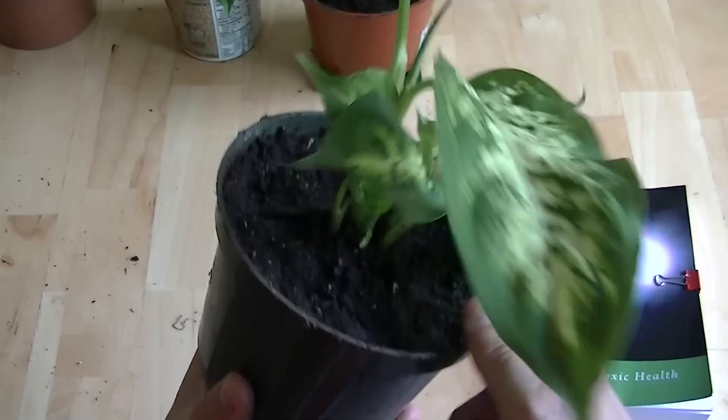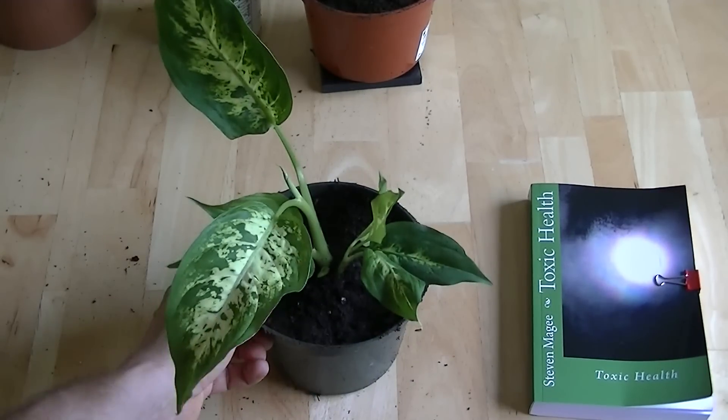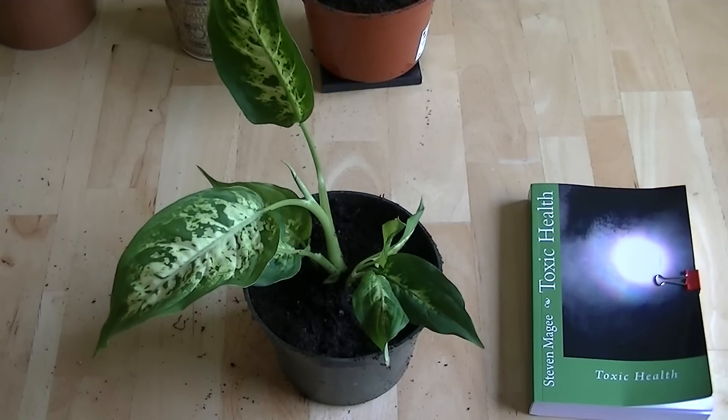It's embedded in with its root system. We're going to grow this one with that piece of Shungite and monitor its progress and see how it goes. As soon as I have any results from these four plants that are growing with Shungite, I will post another video. I hope you enjoyed the video and I wish you the very best of health. Thank you.